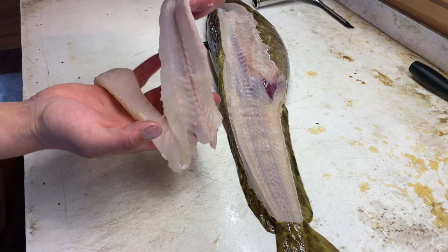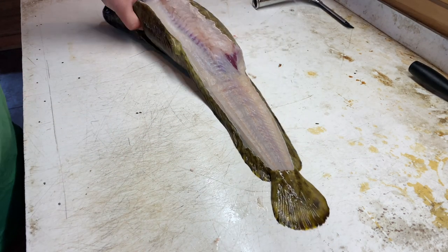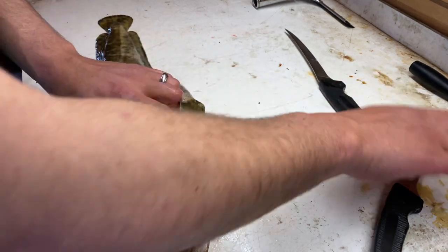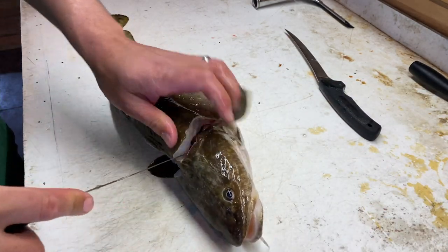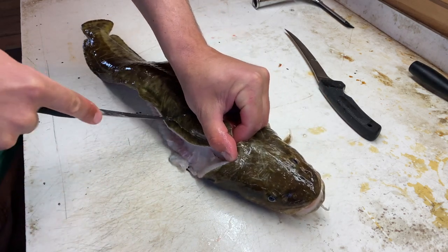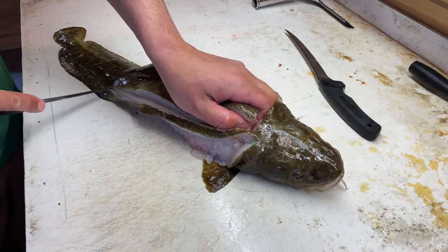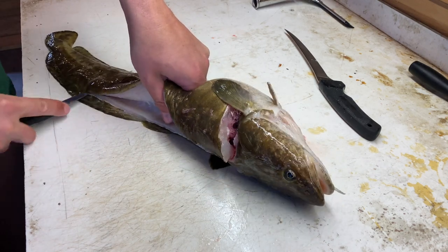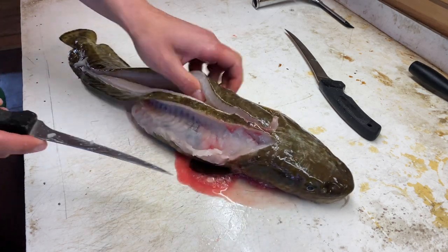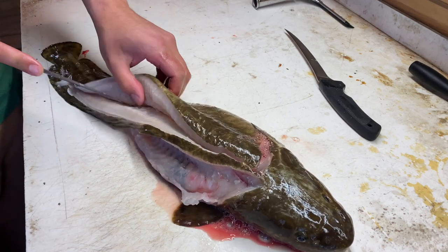That piece has pretty much no fat left on it — perfect for cooking. Now for the other side — it's basically the same thing in reverse. Cut up to the head, follow the backbone right down until we get to that fin, pop through, pull it right to the tail, and follow the rib cage.